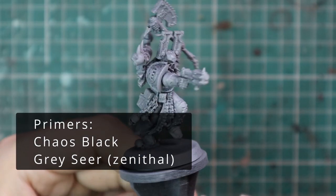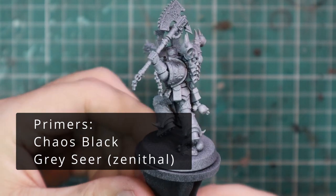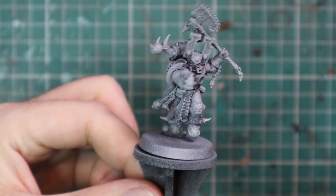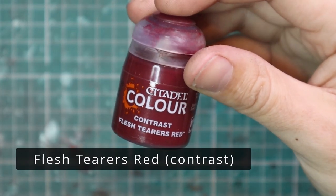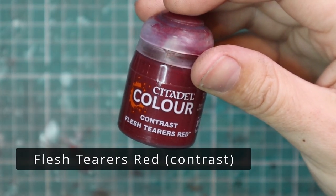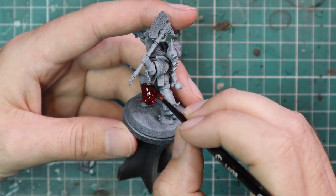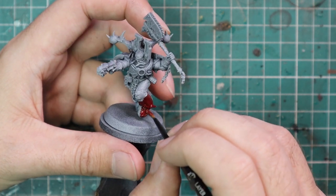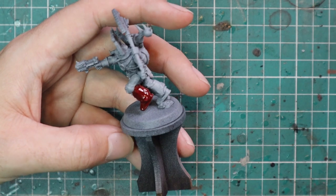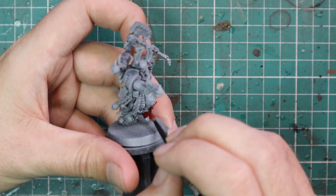I've been waiting a long time for new plastic Berserkers and here they are. I got a particularly nicely posed one, belt-sprayed black, then gave him a coat of Grey Seer with the rattle can to get him ready for contrast. I used Flesh Tearers Red contrast to lay down the first base coat over all of the red armor and all of the gold bits — because red is a fantastic base coat for gold.